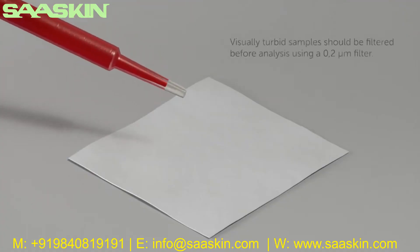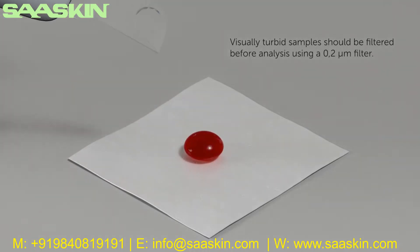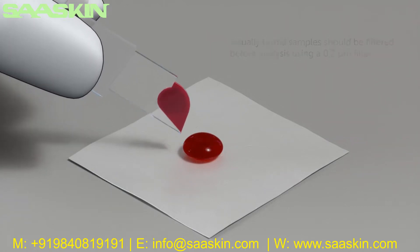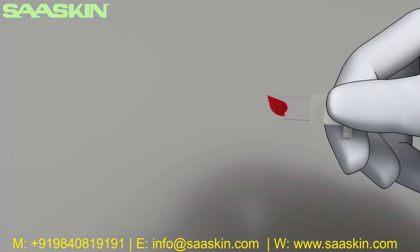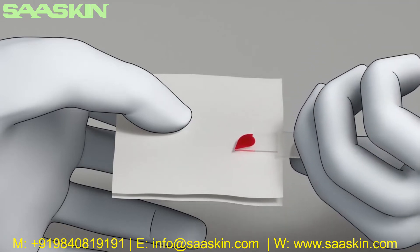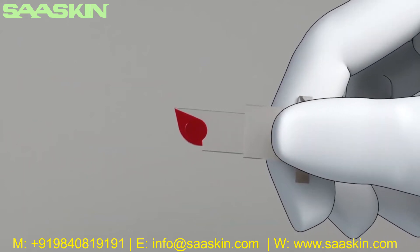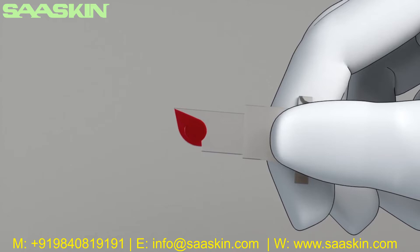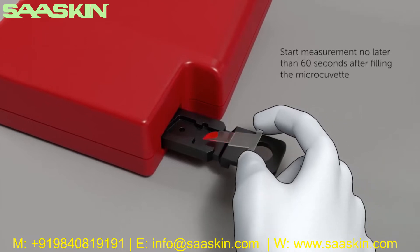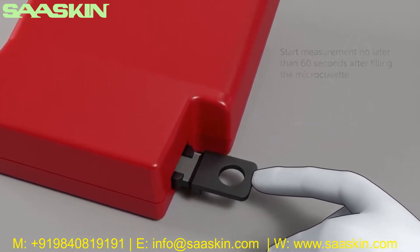For measuring, place a drop of well-mixed sample onto a hydrophobic surface using a suitable transfer device. Fill the microcuvette completely in one step — do not refill. Wipe off excess sample from the outside of the microcuvette, being careful not to wipe the open cavity. Make a visual inspection; if there are bubbles or the cuvette is not completely filled, discard and fill a new microcuvette. Place the microcuvette in the cuvette holder and start measurement by gently pushing the cuvette holder to its measuring position.